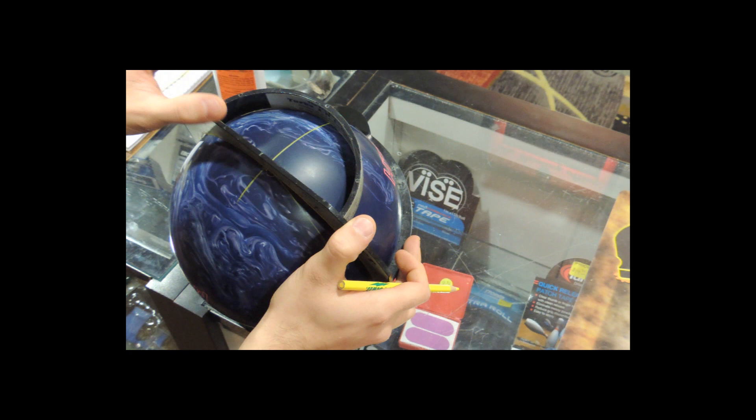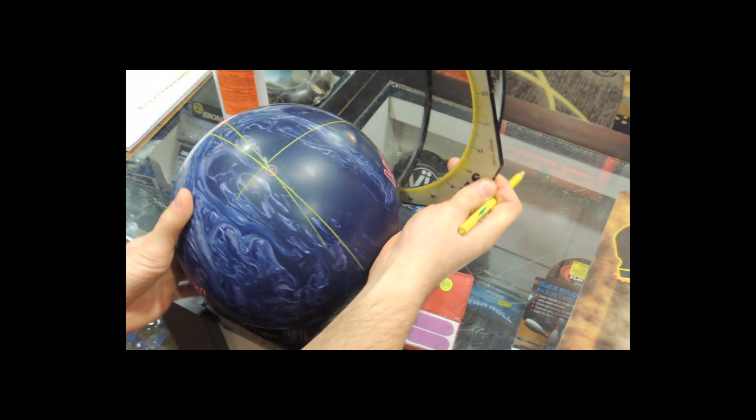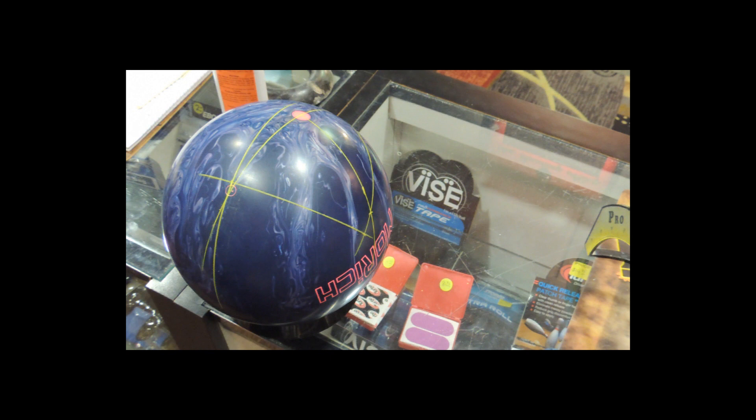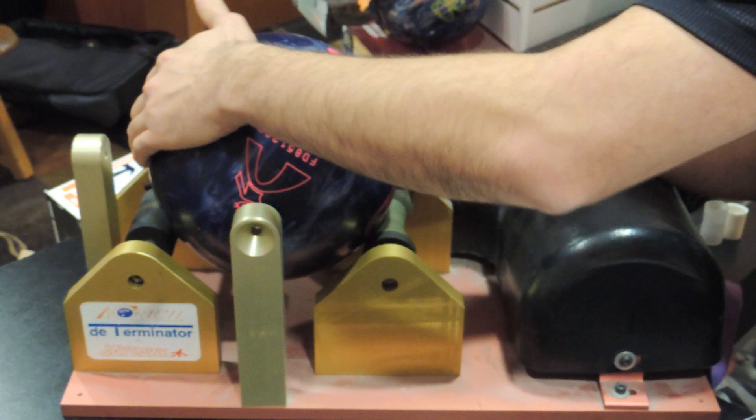Now that we're done with the layout, we'll drill the ball. Once that's done, we'll put the ball on a Determinator to get its spin time. Spin time is a measure of a ball's ability to change direction once friction is encountered. Without a motion hole, we'll determine its base spin time. This is a Determinator — we'll spin the ball five times and get the average to get the base spin time.